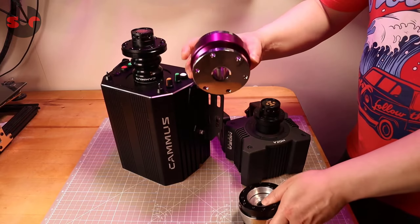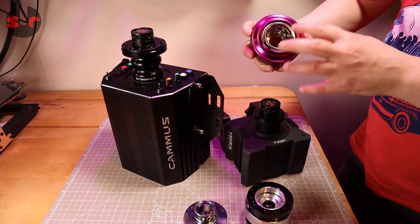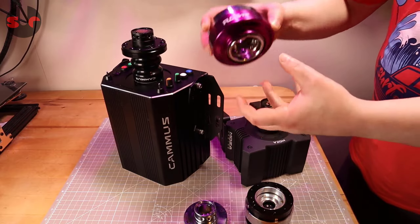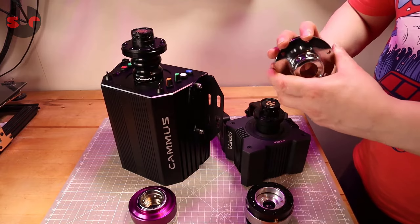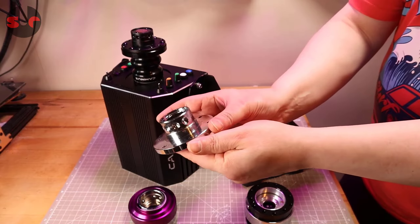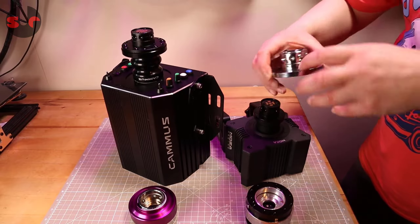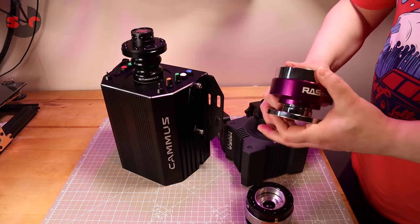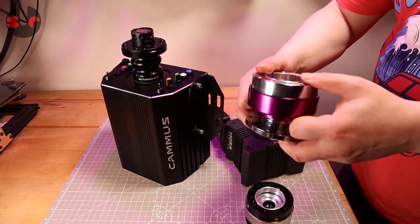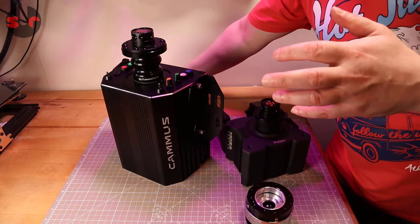I showed you this one does not work. This is like an eBay universal quick release which looks like it would be the same sort of fitting because outwardly it looks the same — same sort of size — but it doesn't fit on the Camus, it doesn't fit on the Moza. Different tolerances. It's not just the size of this piece here; there's also a different arrangement of dimples. On one side there are three, and on the other there are five. So even if it did sit on there, it wouldn't connect because the ball bearings would not sit in those holes. So do bear that in mind — these universal eBay ones do not fit, even if they look like the right size in the pictures.